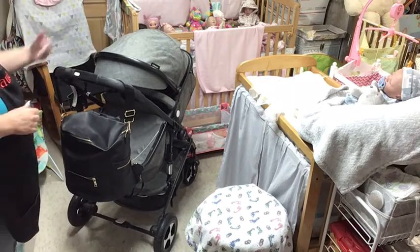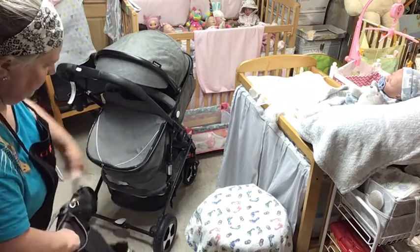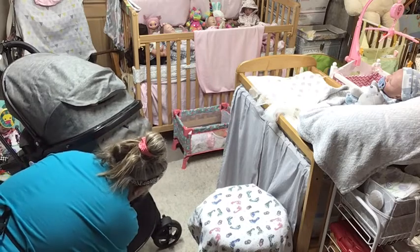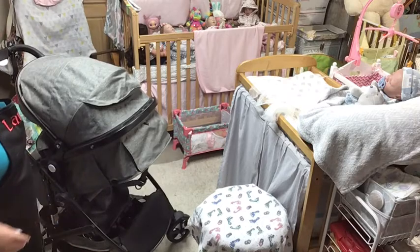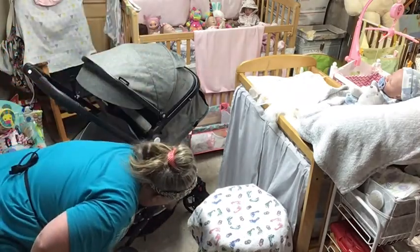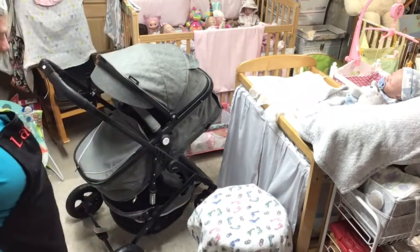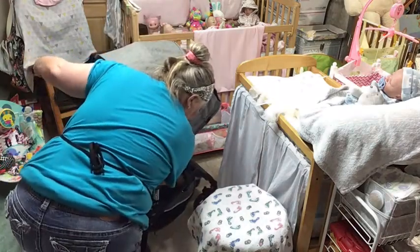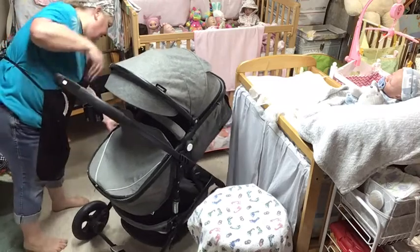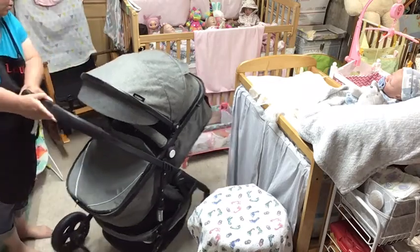I can put the bag right here but it's going to be in the way of me seeing the baby, so I'll probably end up just putting it down underneath. Let's put it down under here and put all the straps in there — it'll just be a pain when you have to get it out, but it's down there. I'll have to take it out when I go outside. The little stickers on the sides are coming off because it's cold down here — that's funny.